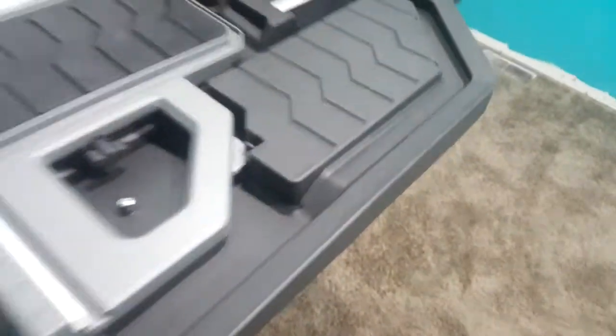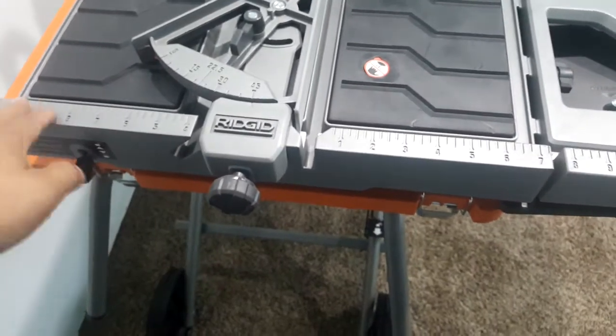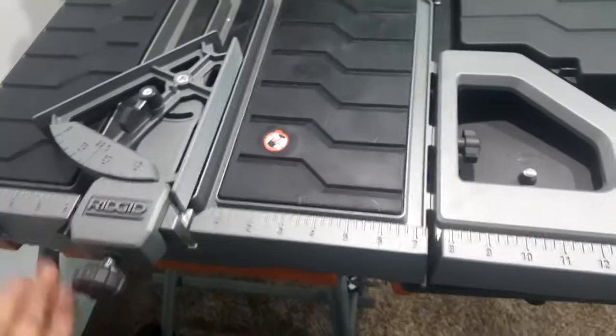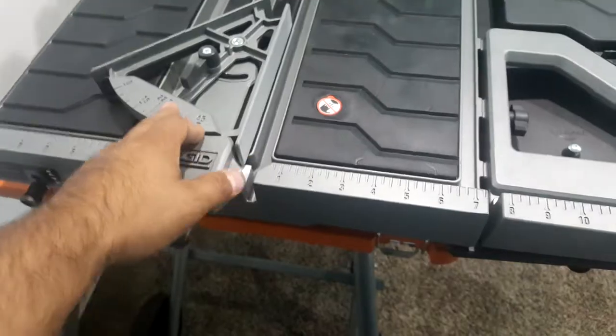Now we'll get to the things I do like. The rip capacity — you can put up to 18 inches, actually more than 18 inches of clearance. So if you have really big fake wood tile that they've come out with in larger sizes, it handles that. And there's a nice miter gauge right here that's all made out of aluminum. I actually really like that.